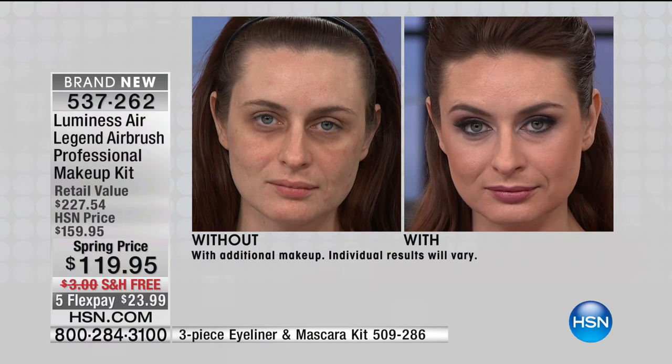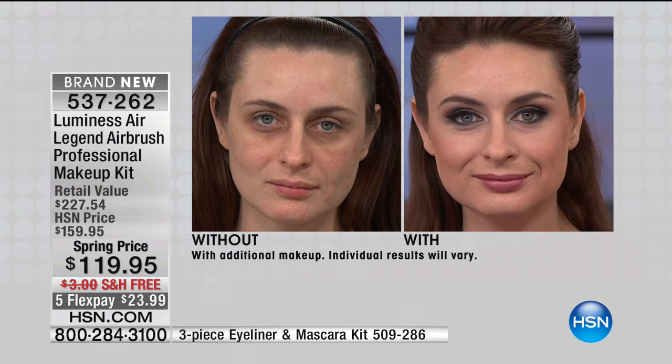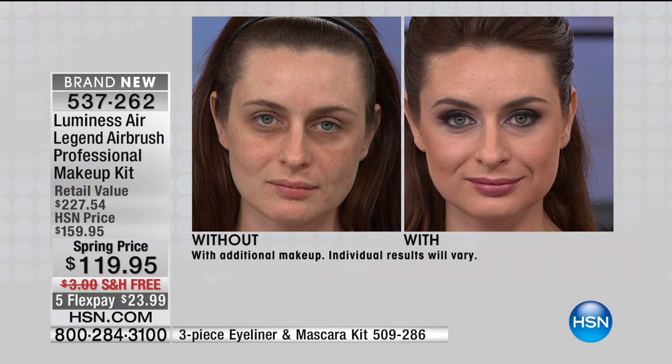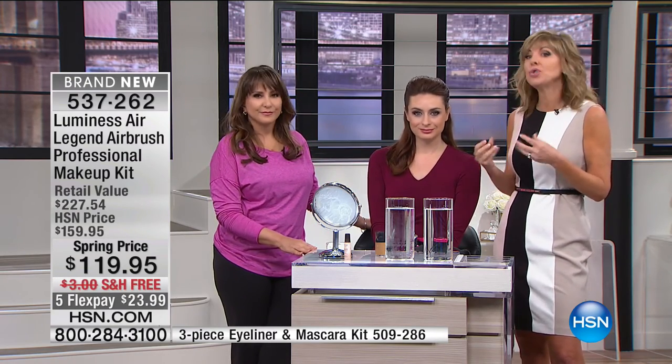Women all over feel the same way about their Luminesse Air. Today's the day to take your face back, to take your power back, to not give in to the desire for heavy makeup because you think that's the only way to get coverage. It doesn't have to be that way with Luminesse. It changed the whole game — it's absolutely never heavy, never cakey. It's applied with air. We've elevated beauty with Luminesse Air. You can get a natural look or something really dramatic. But look at the issues she's covered without a concealer, without powder, without many layers of makeup.